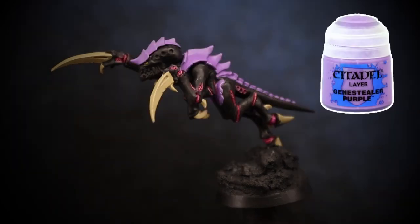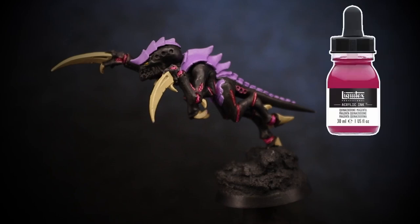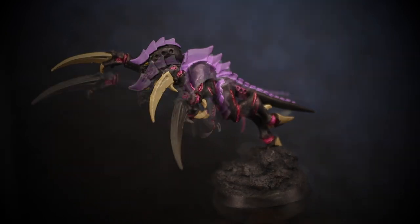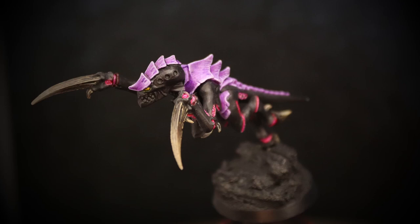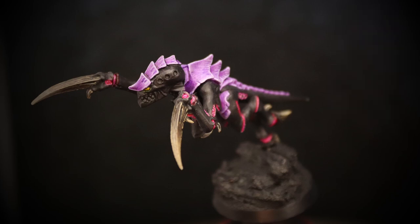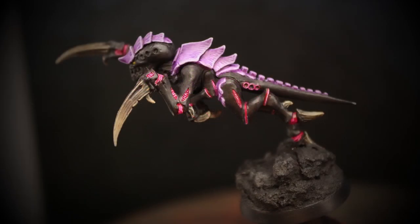I base coated the carapace with Genestealer Purple, and for the fleshy areas around the joints and the circles I applied a magenta ink so that the recesses would have a strong saturated level of colour but the raised areas would be more lightly stained. I also painted in the eyes with a warm yellow. To create the graduation on the bone areas I applied thin glazes of Agrax Earthshade which I progressively shortened away from the ends of the bone. I again used Zandri Dust to paint in the edge highlights and added some striation lines down the surface to give the bone a more realistic appearance.